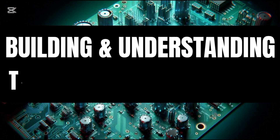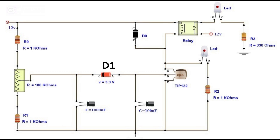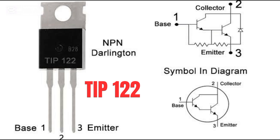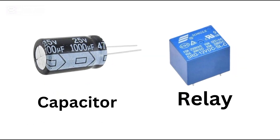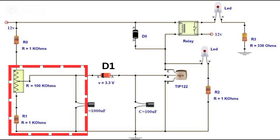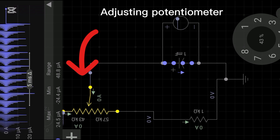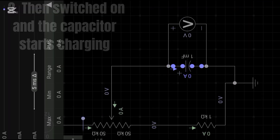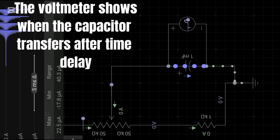Today we'll break down the secrets behind building and understanding a time delay relay circuit. This circuit may look simple, but inside lies the power to control time. It's powered by a 12V DC supply, with a TIP122 transistor acting as the gatekeeper, capacitors setting the delay, and a relay ready to spring into action. At the core, the capacitor and potentiometer work together like a ticking clock — turn the dial and you control the delay.